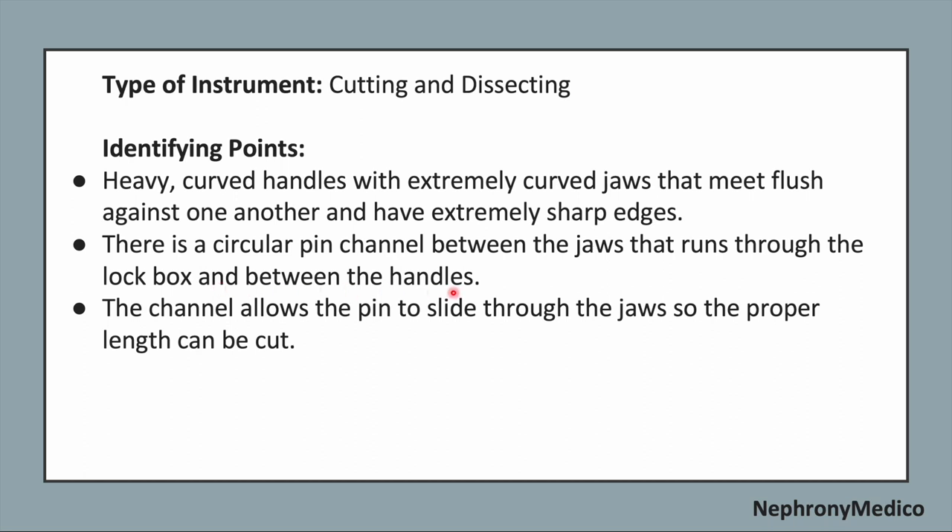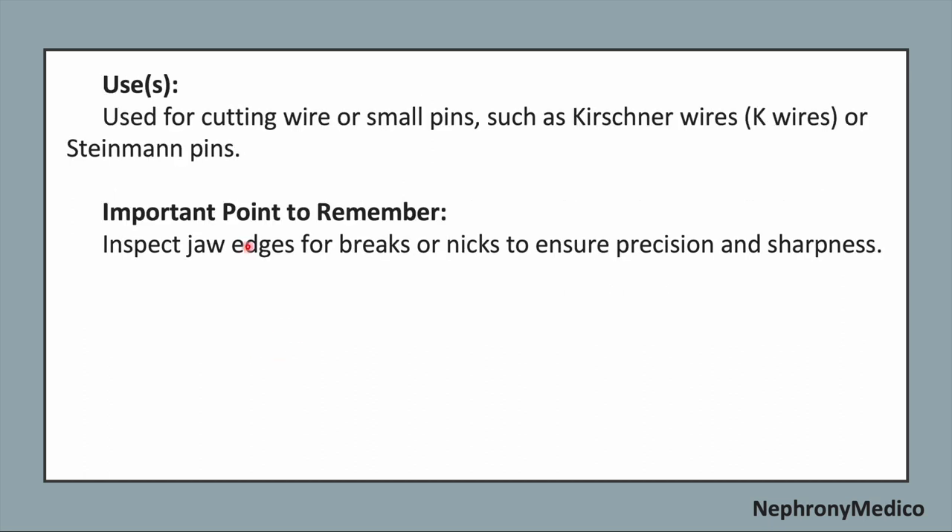The channel runs through the lockbox and between the handles. The channel allows the pin to slide through the jaws so the proper length can be cut. It is used for cutting wire or small pins such as Kirschner wire, K-wires, or Steinmann pins.